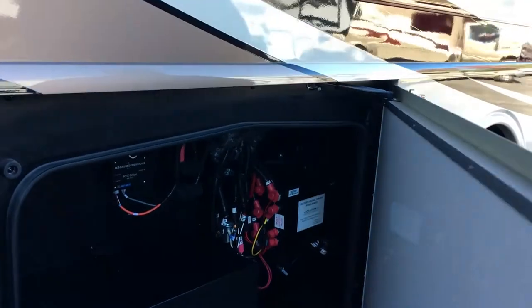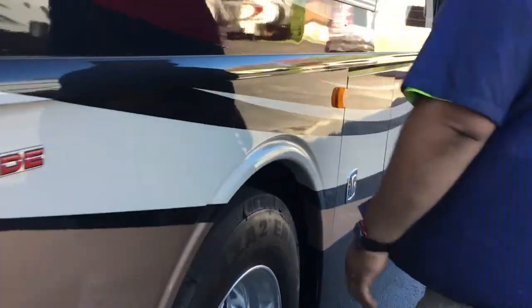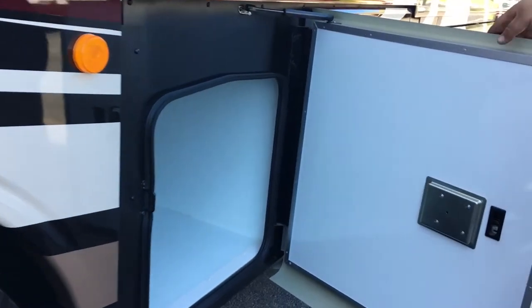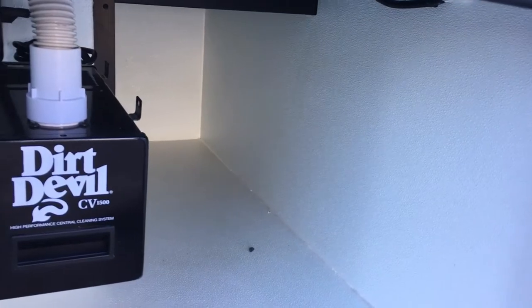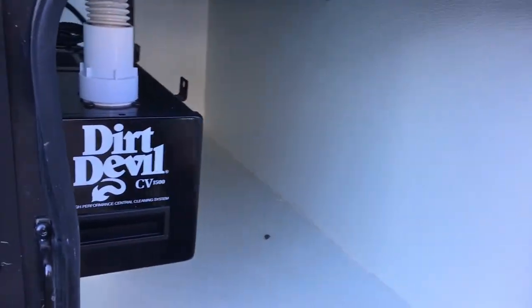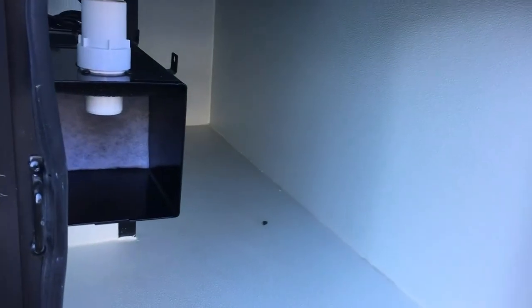In front of the axle here, we've got a pass-through compartment, and then you got your Dirt Devil central vac system. You pull the door off here — this is where you get the bags that come in and allow your filters around it.